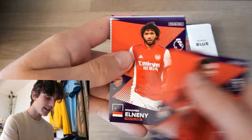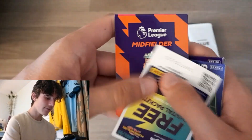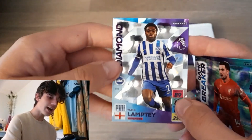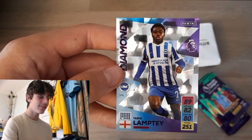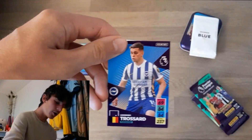We start off this pack with Trent Alexander-Arnold, Mo Elneny — what a legend — John Joe Shelby, the Everton logo, as well as game-breaker Jordan Henderson and Tarek Lamptey Diamond. That's a need, I love that. Hopefully he'll be back from injury soon.